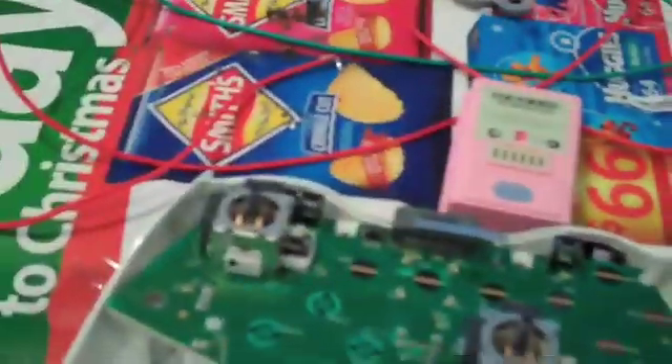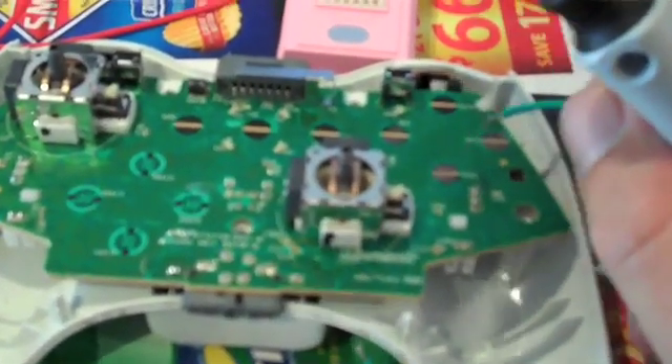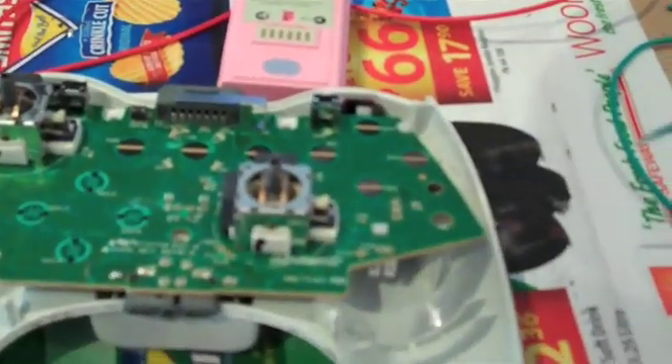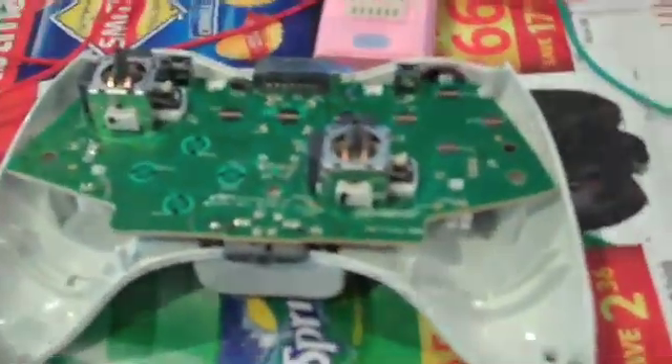To figure out which contact is ground and which is signal, just get a piece of wire and cross between two contacts. If nothing happens, try the top one to the bottom one — if you get the red button going you know you've found the green ground and the red signal; if the green button goes then you've got it reversed. Once you've found a ground you can just start touching each of the contacts and depending on what button comes up you'll know what's what. You just have to figure out whether the top or the bottom is the ground.